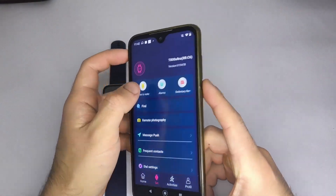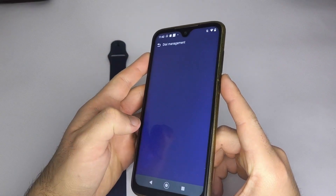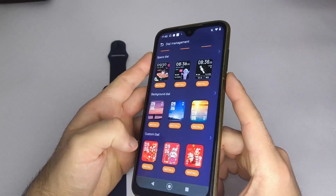Once you've verified that your smartwatch is connected to the app, go to the option dial settings, then select custom dial. After that, choose select image. This will open your phone's photo gallery and you can pick the picture you like.